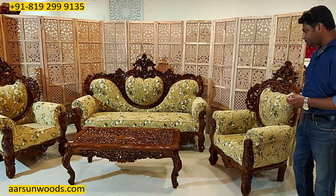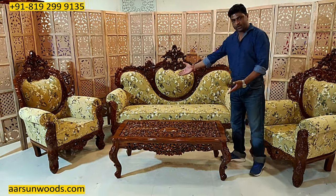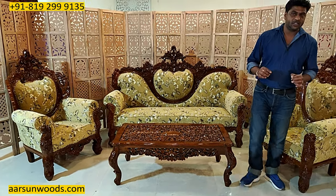This has got a very beautiful fabric with the flowers and the leaf design, and it is a 3-1-1 set. The table size is 4 by 2 feet.